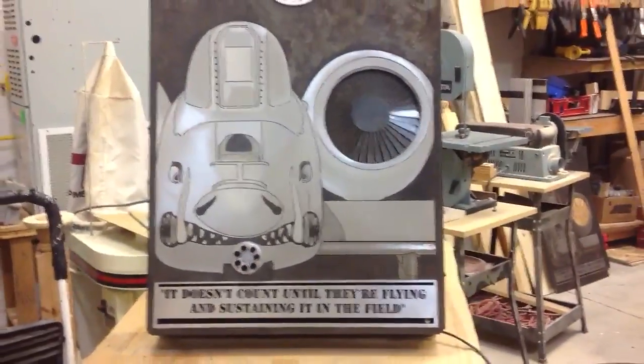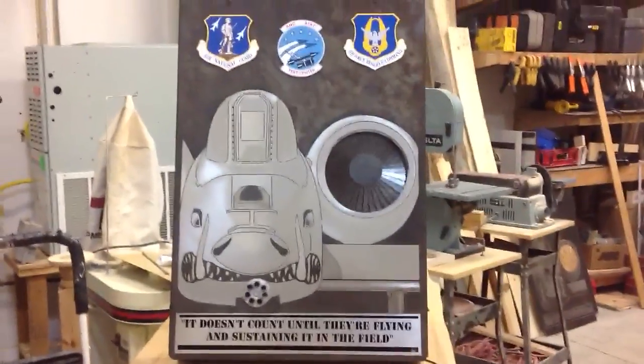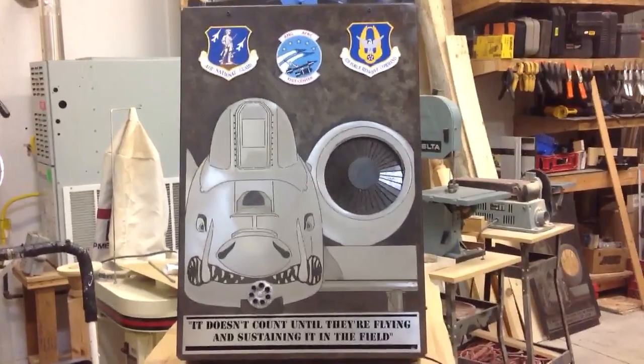I wanted you to see it. I hope you like it. And I'm sure I'll be doing some more stuff in stainless steel here in the future. Thank you.